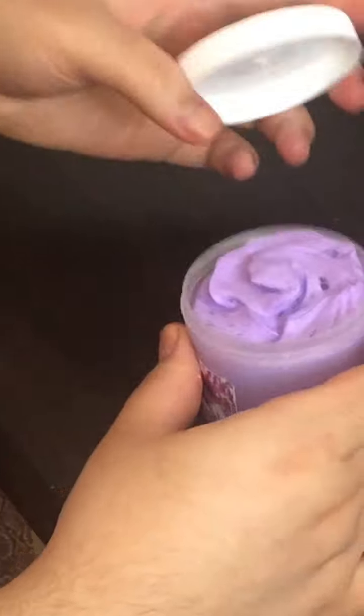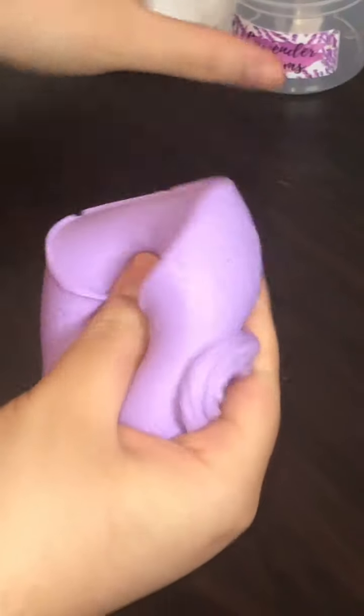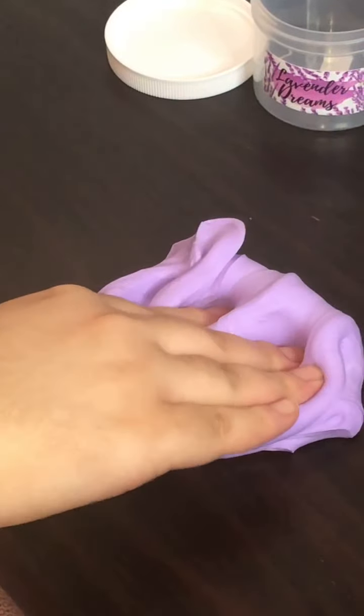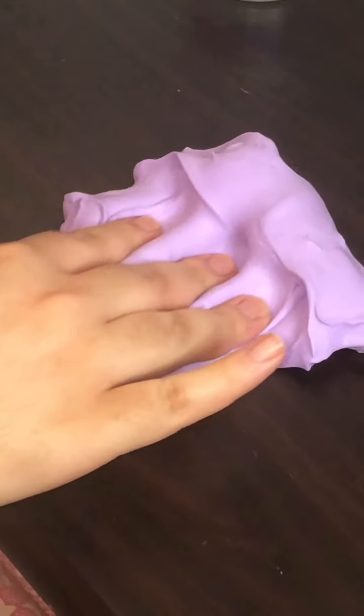The last slime in this first part of the review is Lavender Dreams. This is another memory dough texture and it's really soft and spreadable. I love the color and the texture so much — it feels just like the Whipped Coffee slime. This is definitely one of my favorites texture-wise. The only thing I didn't like about this slime was the scent, but that's more of a preference thing. It smelled like lavender — I just don't like the smell of lavender for some reason. But it's definitely a really pretty color and the texture is super nice.